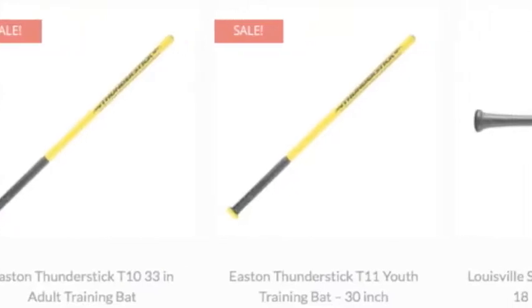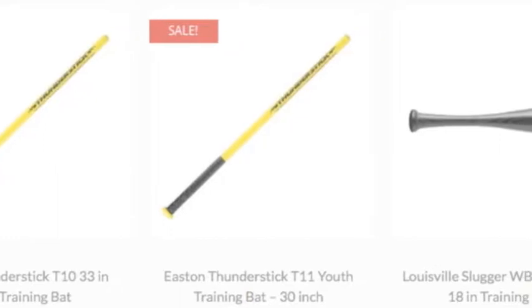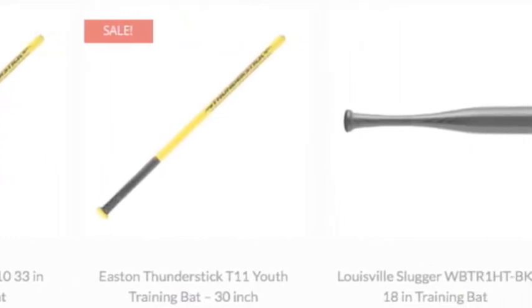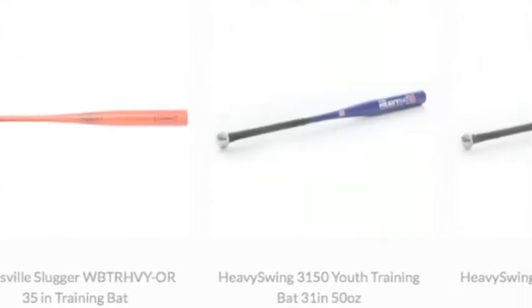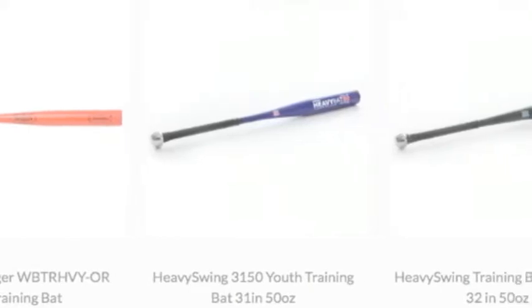Training bats come in various styles. Somebody once coined the phrase, when killing them with kindness doesn't work, try a baseball training bat — the results will vary. All joking aside, for baseball players getting the right feeling bat with maximum hitting ability is imperative.